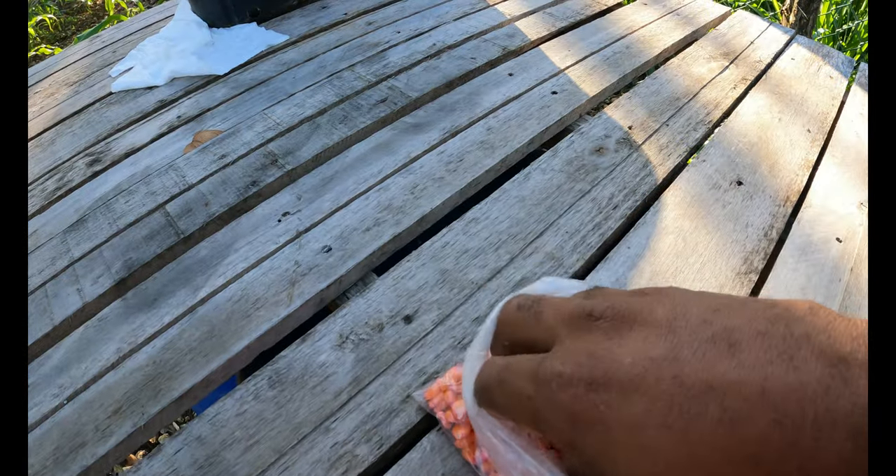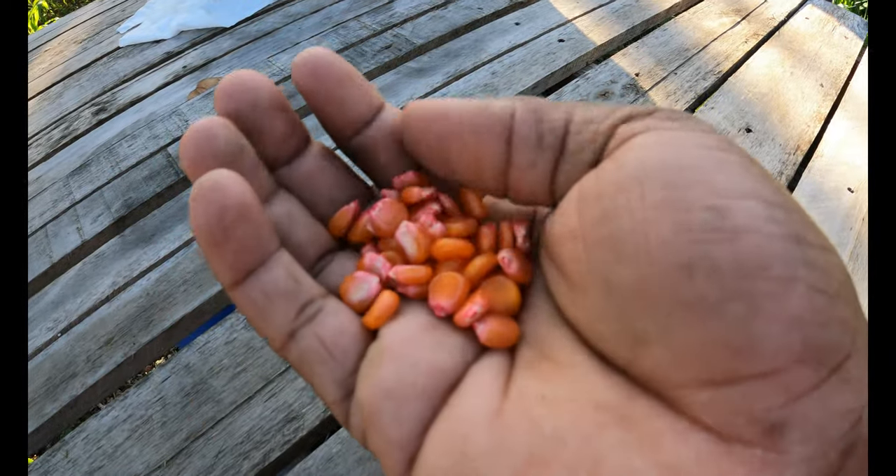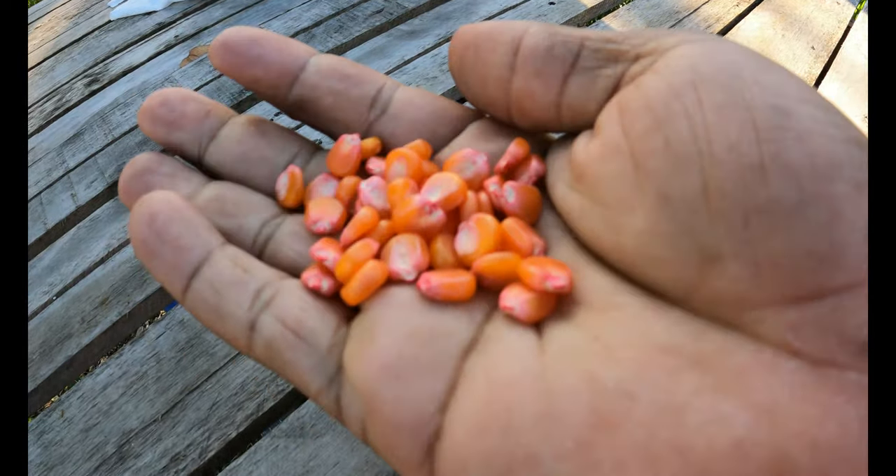Welcome to the channel, Yardman Farming TV. Today I'm gonna show you how we plant corn in Jamaica — backyard farming. Backyard farming is very important and we go the organic way. So keep on watching. This is my corn — a whole lot of corn. These are the hybrid corn.